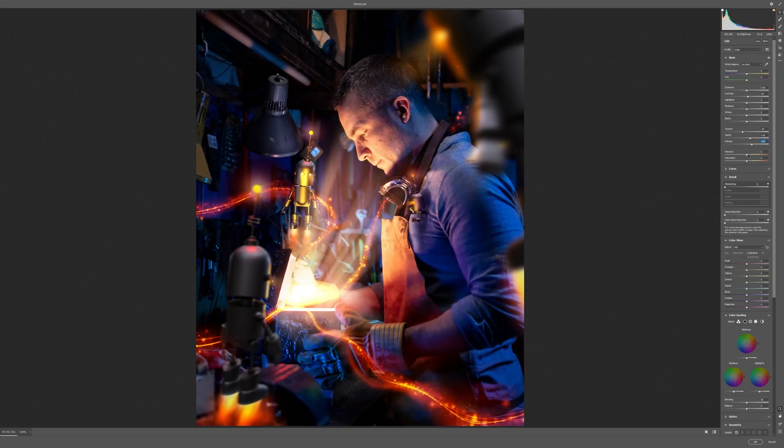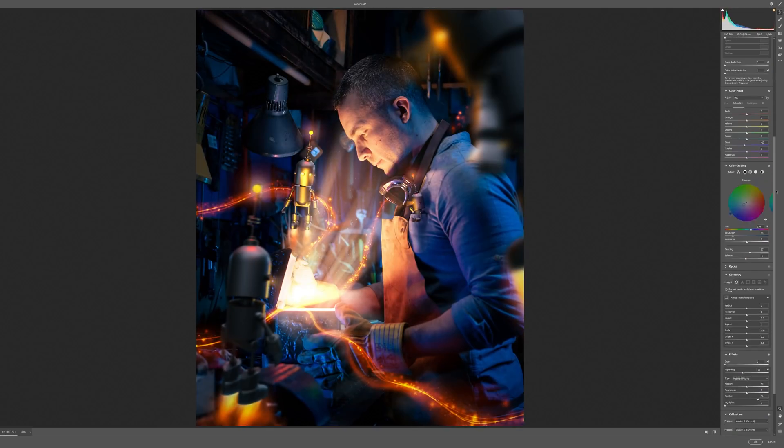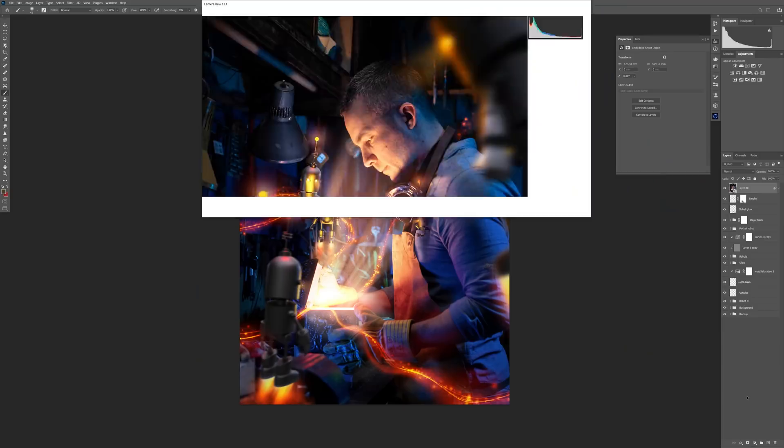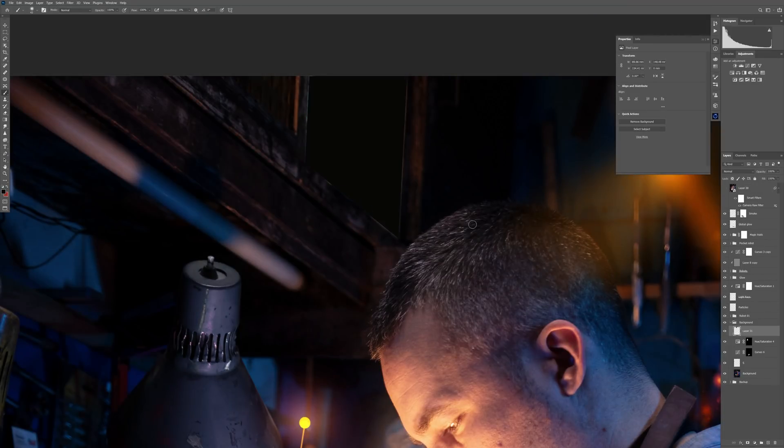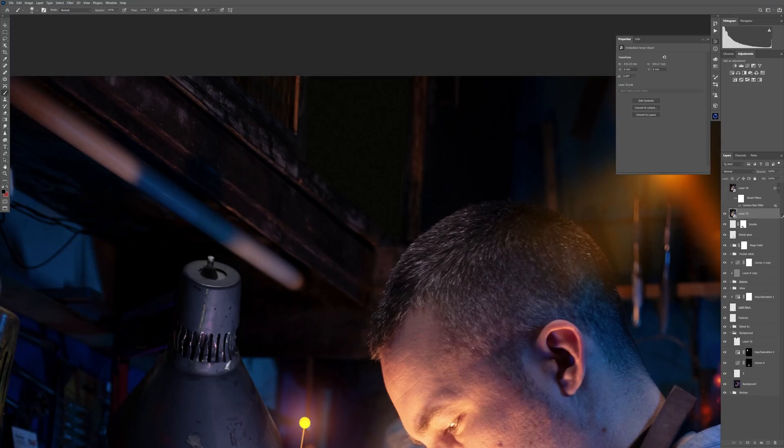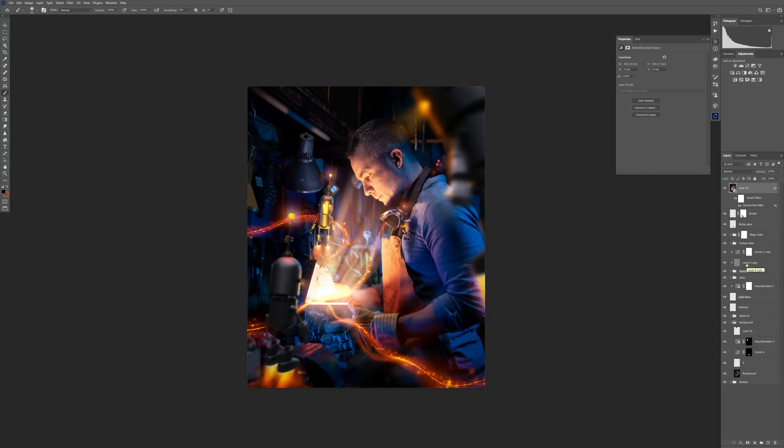After I finished all the tweaking, I merged everything into one single layer, put that layer into a Smart Object, and went to Adobe Camera Raw to do the final color grading. After that I realized I had a big hole at the top of the photo, so I fixed that and did a few more tweaks — and this is the final result.